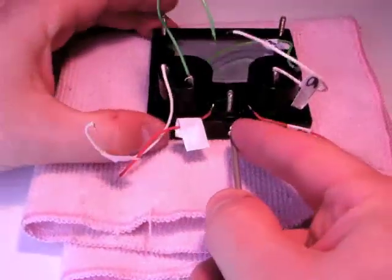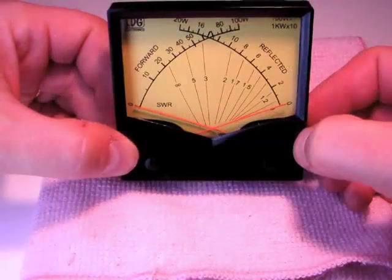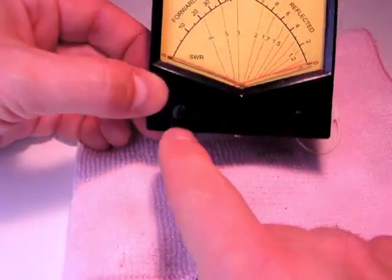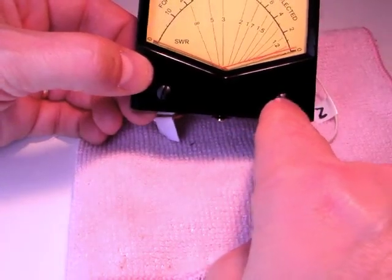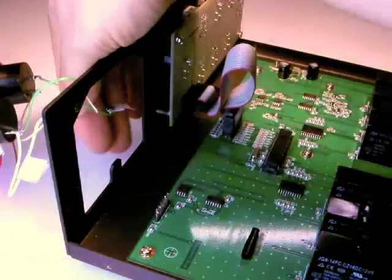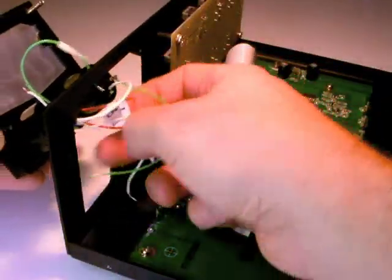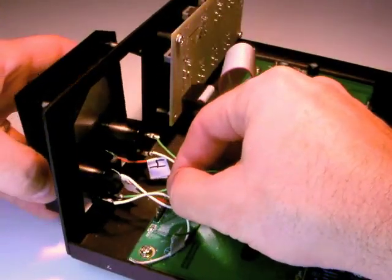Replace the screw at the bottom of the meter. Make sure that both meter needles are still zeroed using the zero adjust screws on the front of the meter. Reinstall the meter into the AT1000 Pro enclosure, lining up the studs with the three holes on the front of the enclosure.